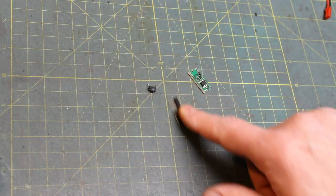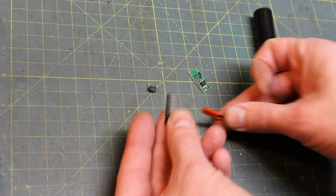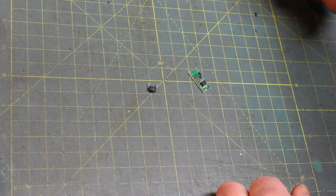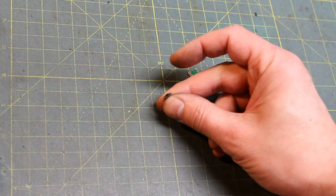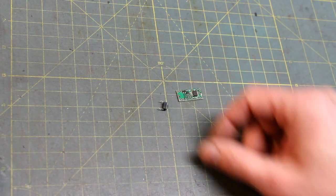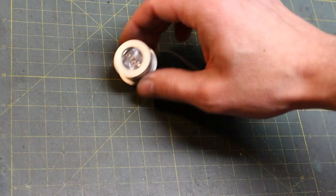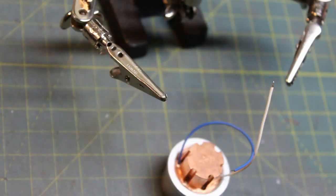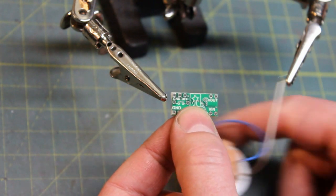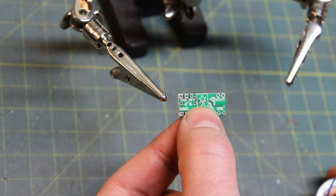You won't need all of the included parts to get going. The JST connectors for the battery plug can be set aside — we're not going to use those today. There's also a little momentary switch that comes with the board; we'll use that for testing but I'm not going to solder it under the board. I've got my LED — I want to attach that first and attach the battery last.